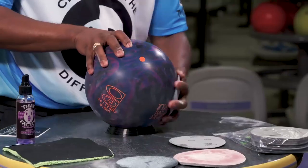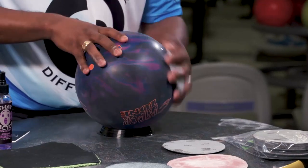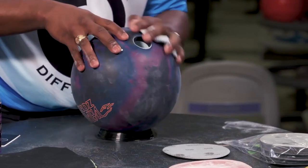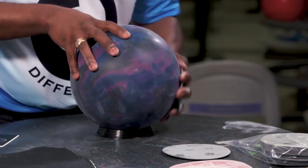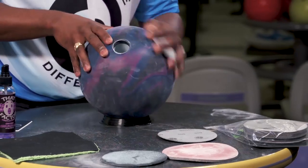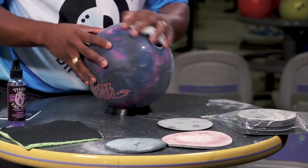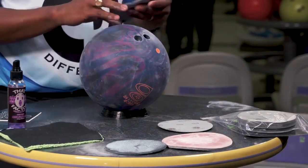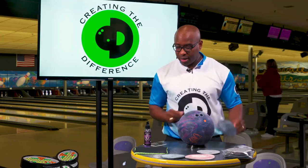Flip the ball over — same process. Around the sides of the ball twice, like so, and then on the top. Back on the sides again, then back on the top.